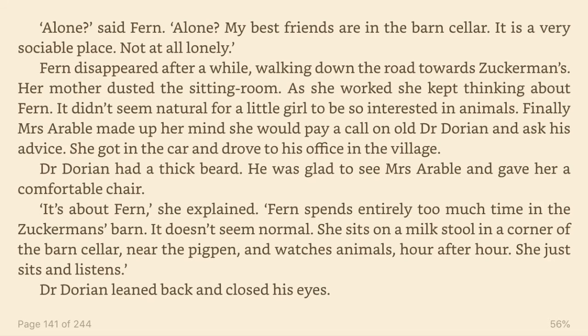Alone, said Fern. Alone? My best friends are in the barn cellar. It is a very sociable place, not at all lonely. Fern disappeared after a while, walking down the road towards Zuckerman's. Her mother dusted the sitting room. As she worked, she kept thinking about Fern. It didn't seem natural for a little girl to be so interested in animals. Finally, Mrs. Arable made up her mind she would pay a call on old Dr. Dorian and ask his advice.